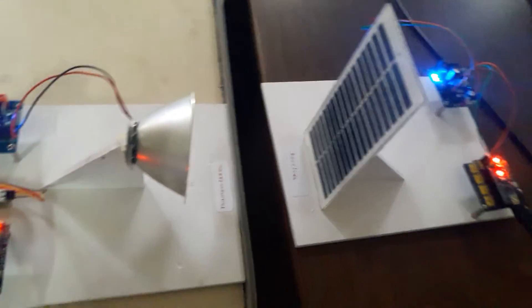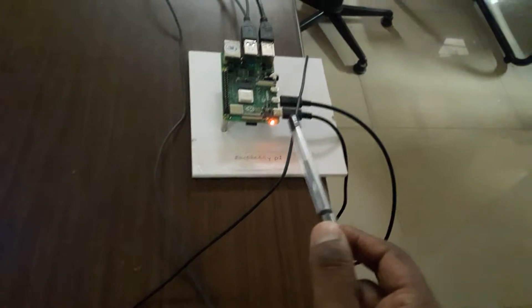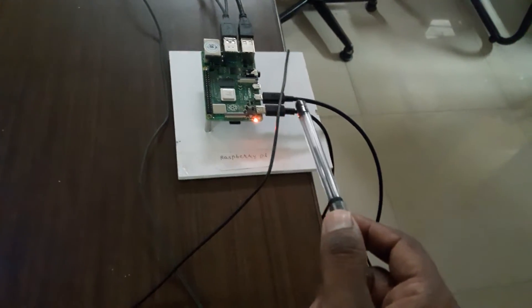This is a Li-Fi based communication system project. We are using a Li-Fi transmitter and a Li-Fi receiver. We have used a Raspberry Pi board and connected an HDMI-enabled monitor.